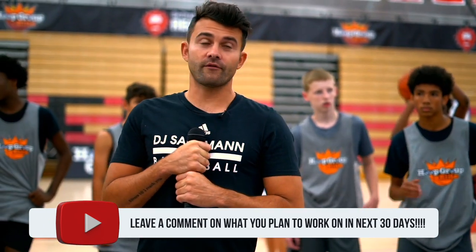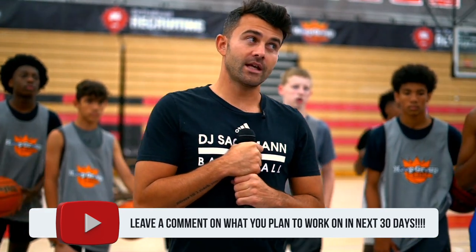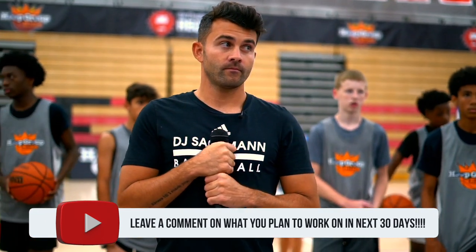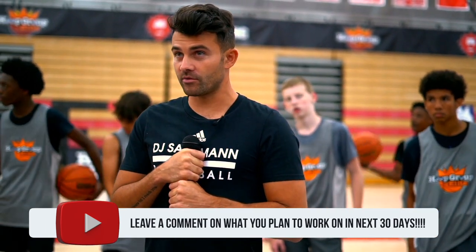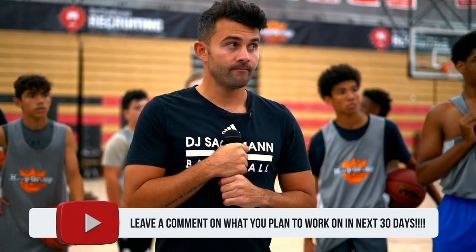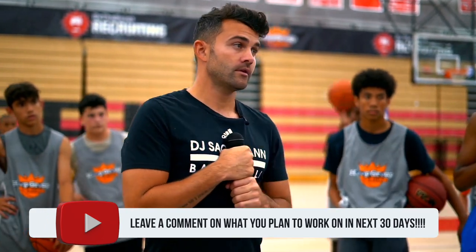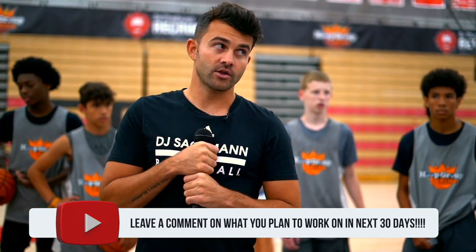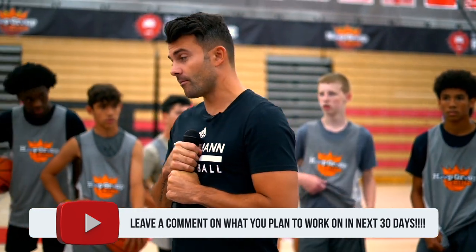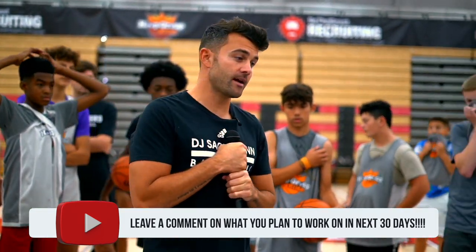Seven days a week. Let's call it five days a week. What days, though? Monday, Tuesday, Wednesday, Thursday, Friday. Good. So Rudy, Monday through Friday is going to LA Fitness at 3 p.m.